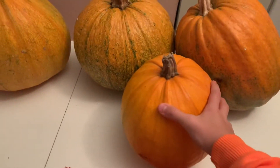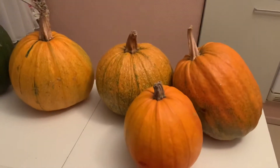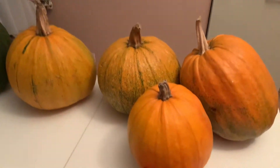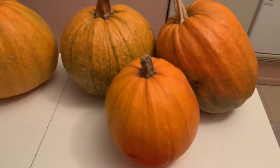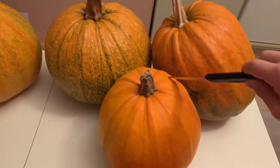First step, you have to wash the pumpkins — I'll show a clip right here. Then we will be having to cut the top with a knife.